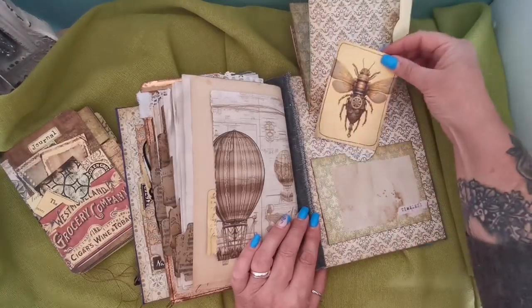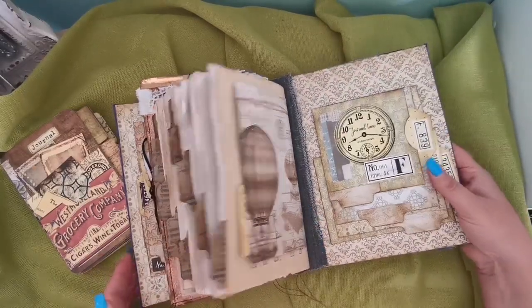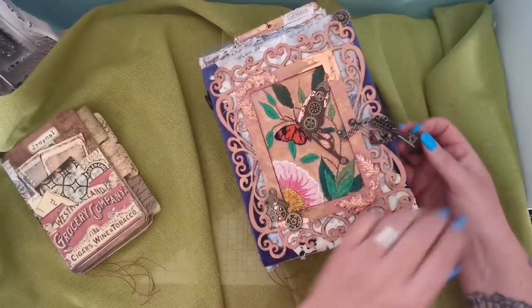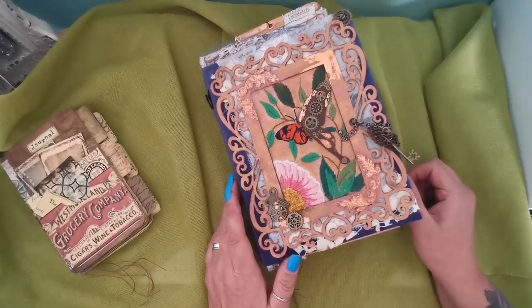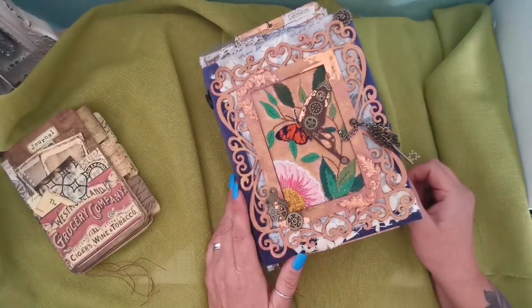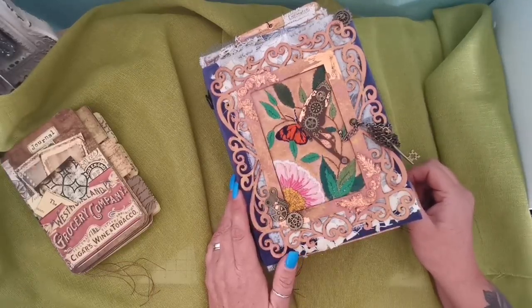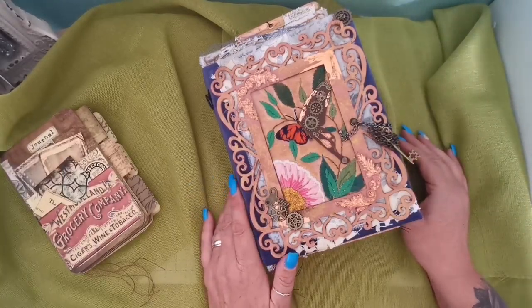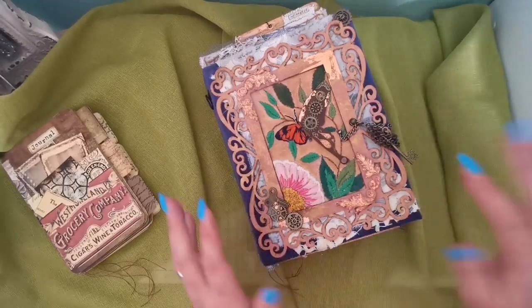That's it, guys! I really hope you enjoyed this flip-through and it's given you some inspiration on your masterpieces. Thank you ever so much for joining me on this video. I will see you on the next one — I promise I won't leave it so long. I've got to think what one I'm going to do next. Have a fantastic day and happy crafting, everybody! Take care, bye!